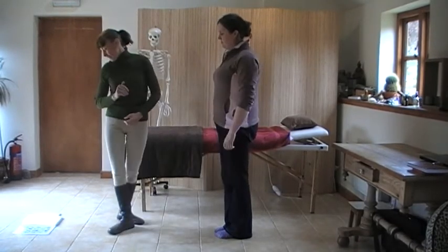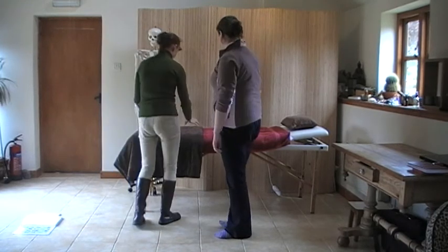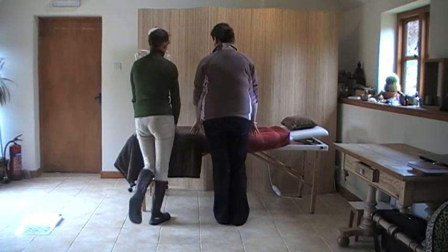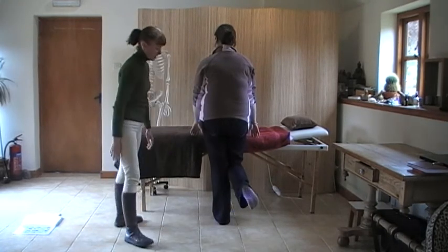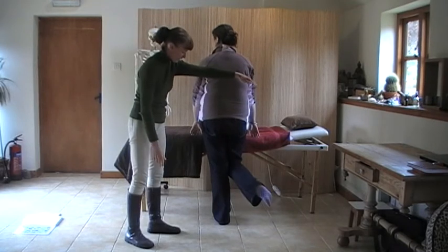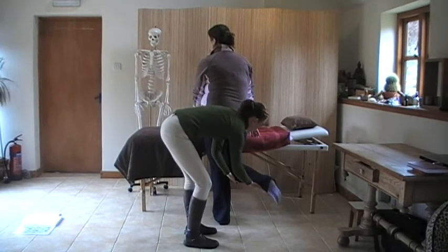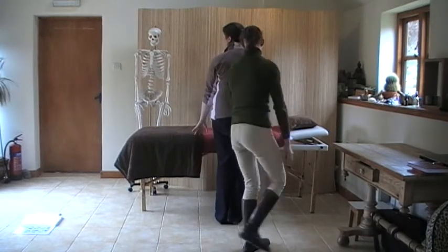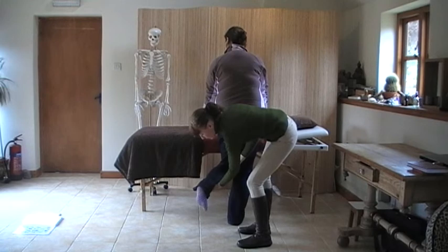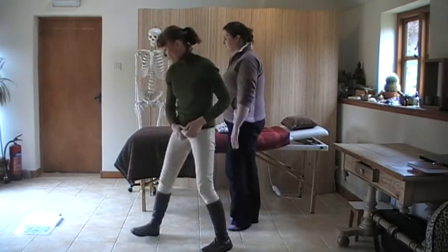Then we're on to the kidney meridian. For this, we're going to get our clients to support themselves on something, lift a leg up behind them, and flap it out to the side. So I'm taking the leg back to the midline and asking them to meet the pressure — and same with that one. Make sure that the feet are relaxed. Taking it across, back to the midline.